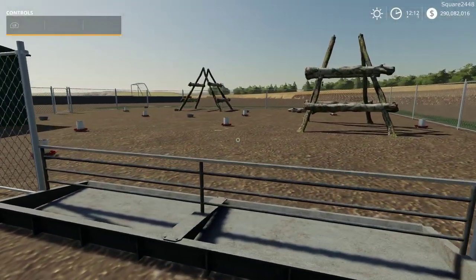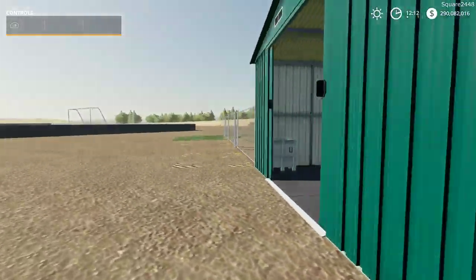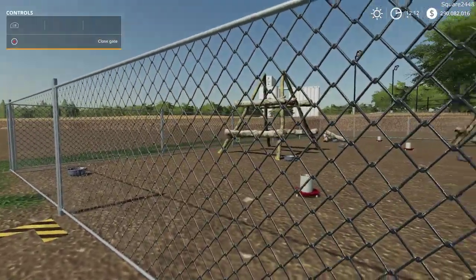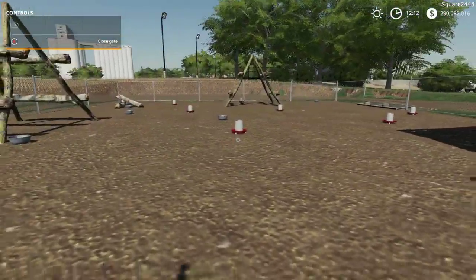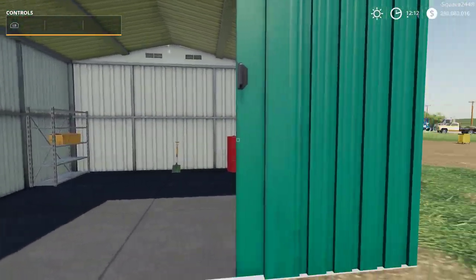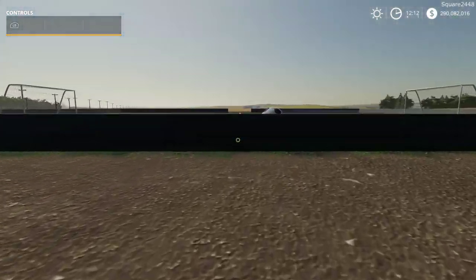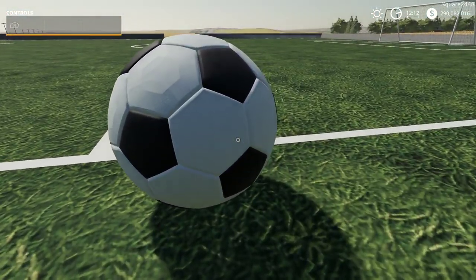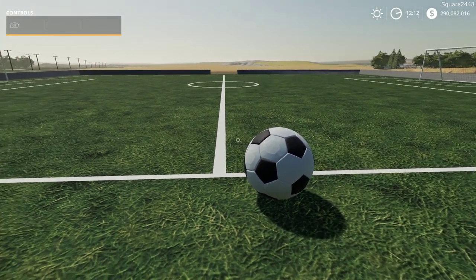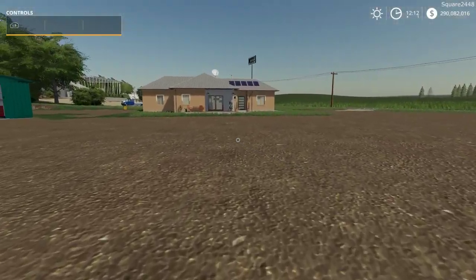Up next is the big chicken coop. Really do like it a lot, especially the fence — very realistic with a lot of room for the chickens and a little shed to go along with it. There's also a soccer field with a soccer ball. You can't pick it up by hand but you could hit it with vehicles, which would be pretty cool for a multiplayer game.